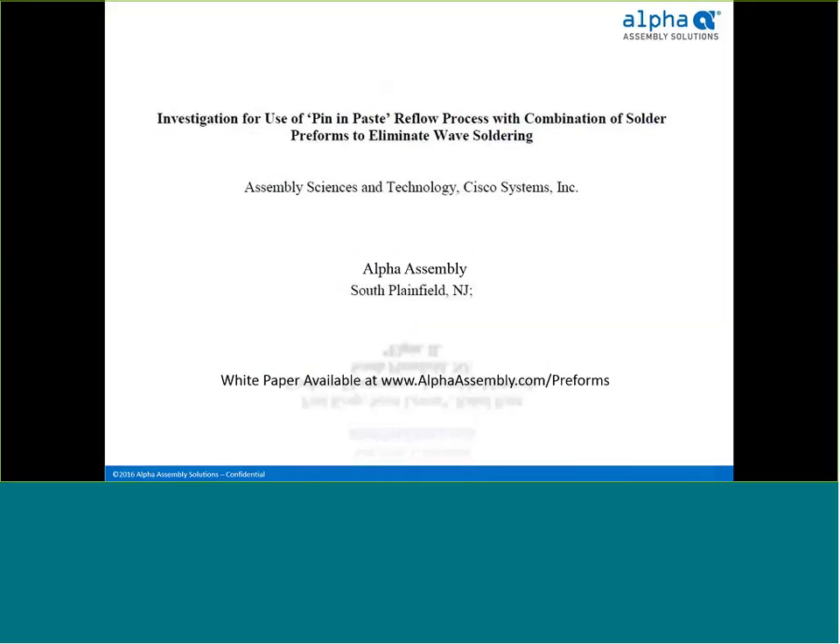All solder preforms come in a variety of different shapes and sizes and address many different applications in PCB assembly, as well as various industrial, automotive, cabling, and component assembly applications. This seminar is going to focus on the use of solder preforms to eliminate wave soldering operations in a mixed technology process.